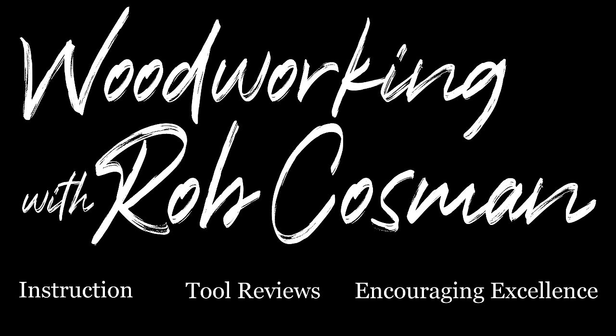I'm Rob Cosman and welcome to my shop. We make it our job to help take your woodworking to the next level. If you're new to our channel, make sure you subscribe and hit the notification bell, which will alert you whenever we release a new video. Anytime we use a new tool or technique, we'll leave a description down below so that it'll make it easier for you to find. Let's get back to work.